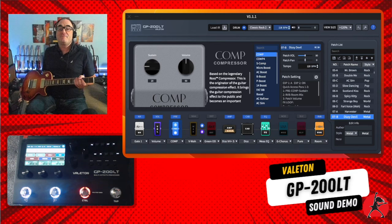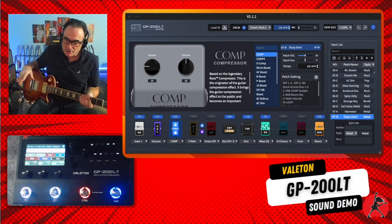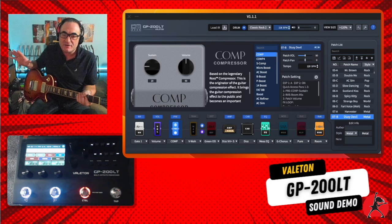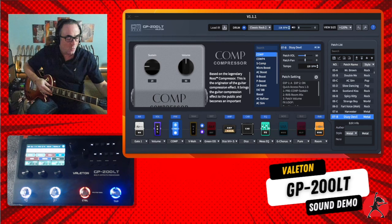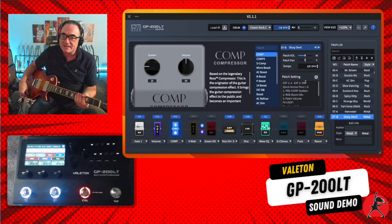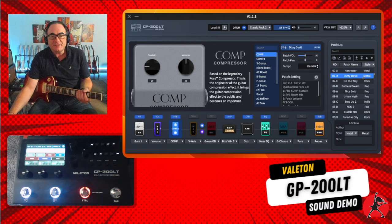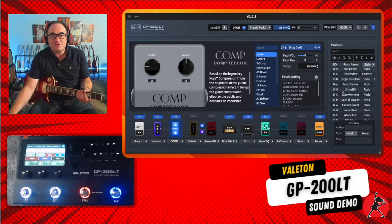I have my Gibson Les Paul ready and we'll be playing through some sound samples with a quick overview of the software that comes bundled with the Valoton GP200LT. I also have a view of the physical unit on screen. Most of the action will happen in the software portion of the screen where we'll go through settings and sounds. We'll start by looking at where all the patches live — on the right-hand side of your screen. You can scroll down through many patches; the highlighted one is where we currently are, and there are a lot of factory default patches you can edit and save.